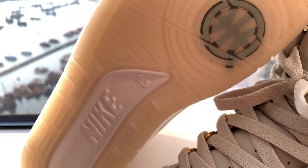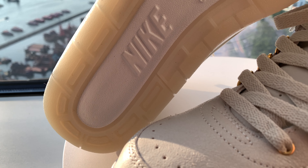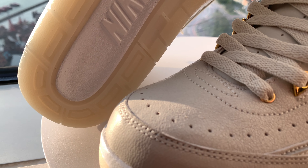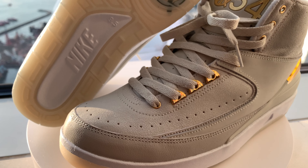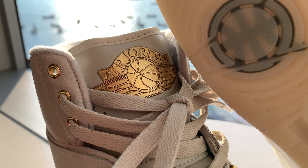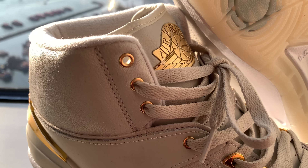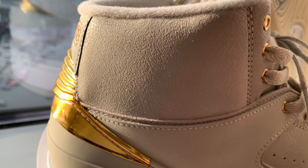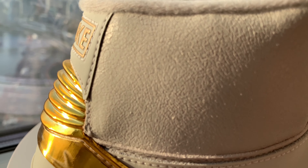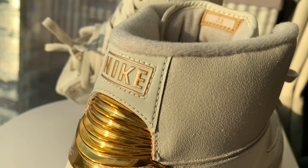Jordan Q54 sneakers tend to use higher quality materials, and this is not an exception for this particular release. I love the thick cut leathers in bone colorway with gold accents. Oftentimes when Jordan Brand incorporates metallic gold accents, they tend to look very cheap, but that is not the case here, thanks to the smart use of a combination of real metallic and plastic gold pieces instead of just plastic ones.